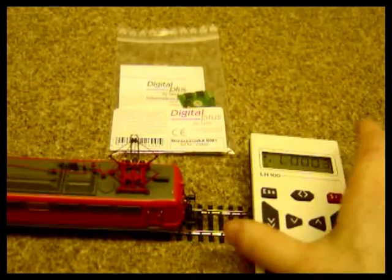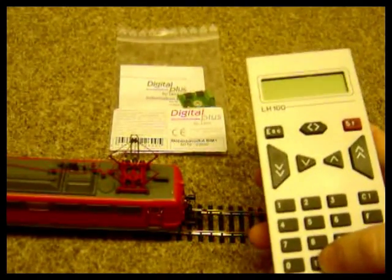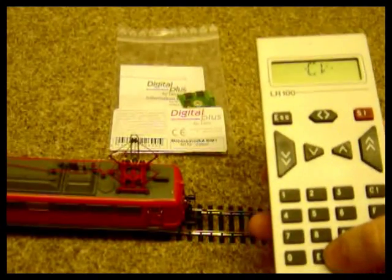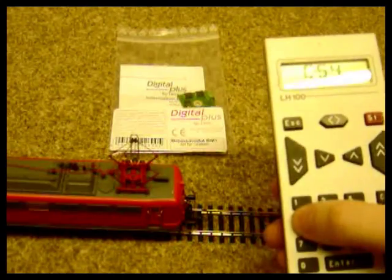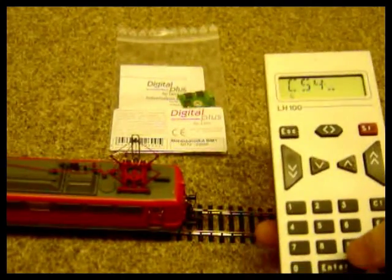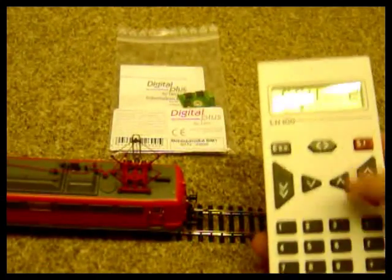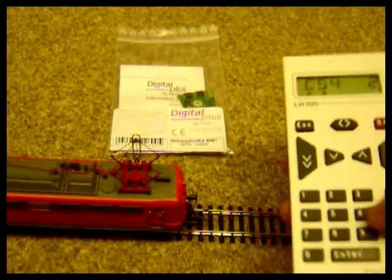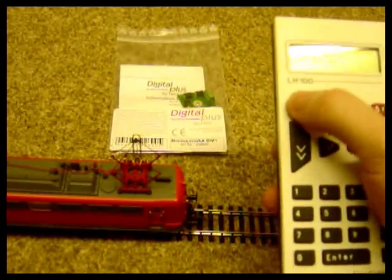With the push-pull function turned on you can also set up the delay, the time the train waits before it changes direction. In CV54 the default is 4 seconds. I'm going to reduce that to just 2 seconds and send that across to the decoder, just to make the video a little bit quicker.